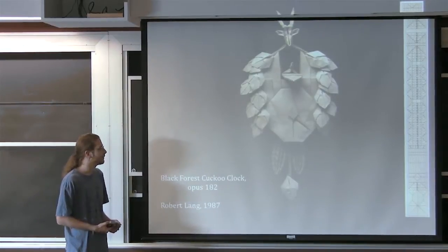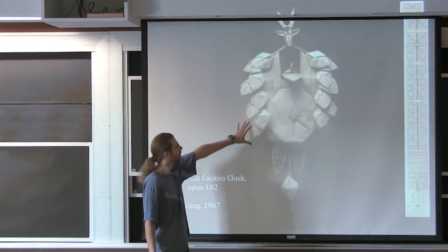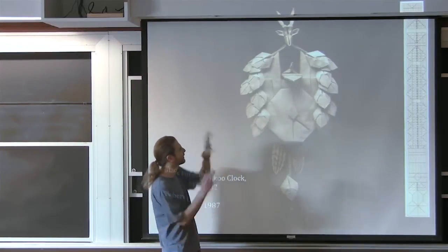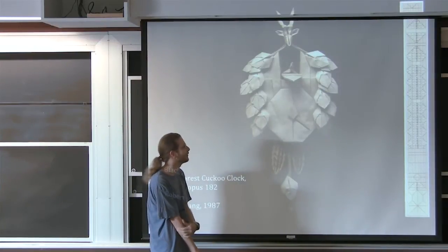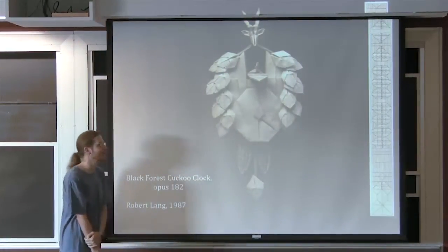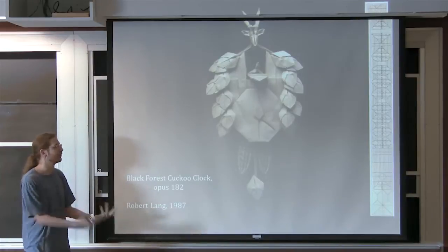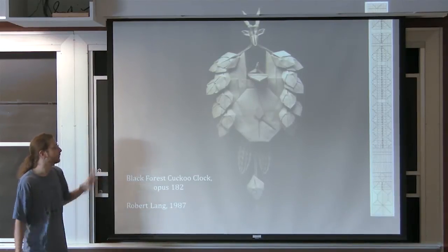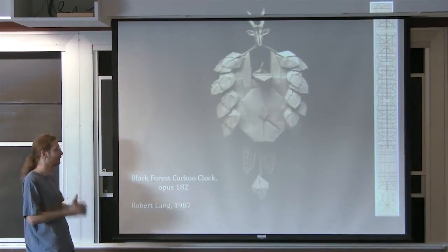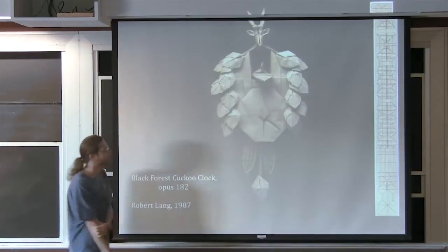Another influential design is the Black Forest Cuckoo Clock, for a long time one of the most complicated origamis. It was designed by Robert Lang in the 80s. It has a lot of detail — a clock that's correct twice a day — and starts from a long rectangle of paper. Diagrams are in 'Origami Design Secrets.' It's based on box pleating and early tree theory. People still do box pleating, and there's now a fusion of the tree method with box pleating, making designs that are easy to fold from an angular perspective.